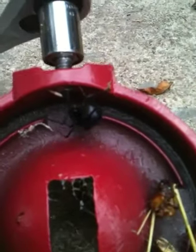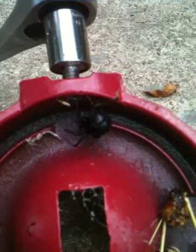I was disassembling this pump so I could service it before I put it on my well. I went to take the pump head off, and what I found was this big black widow spider.